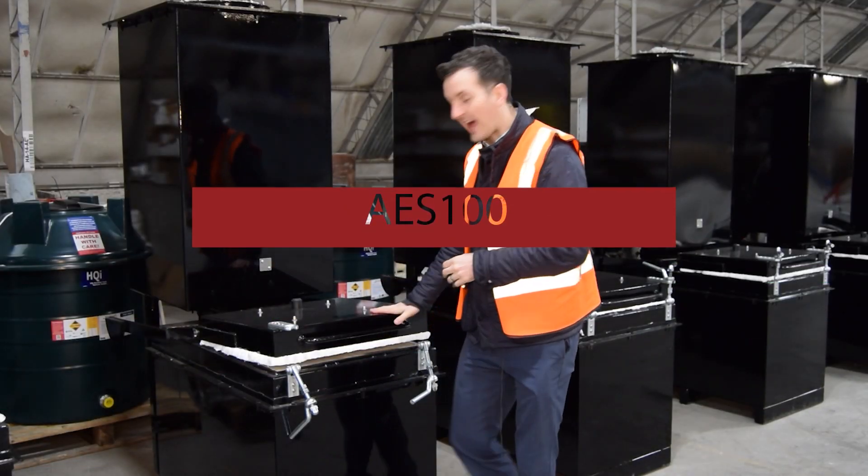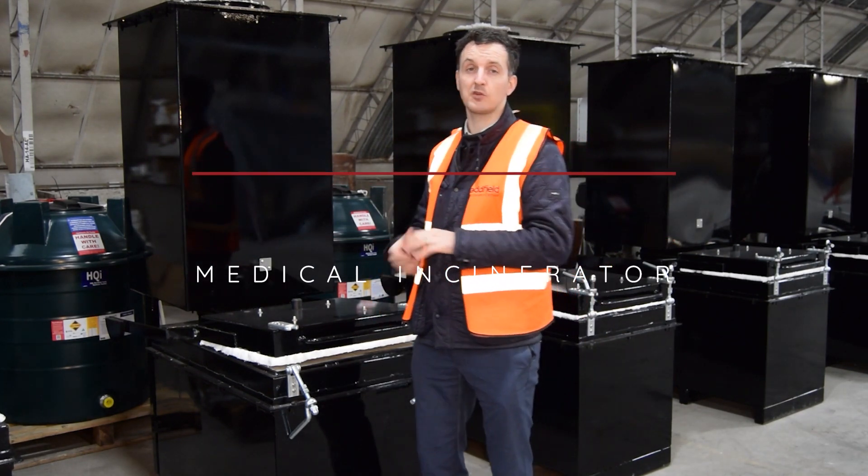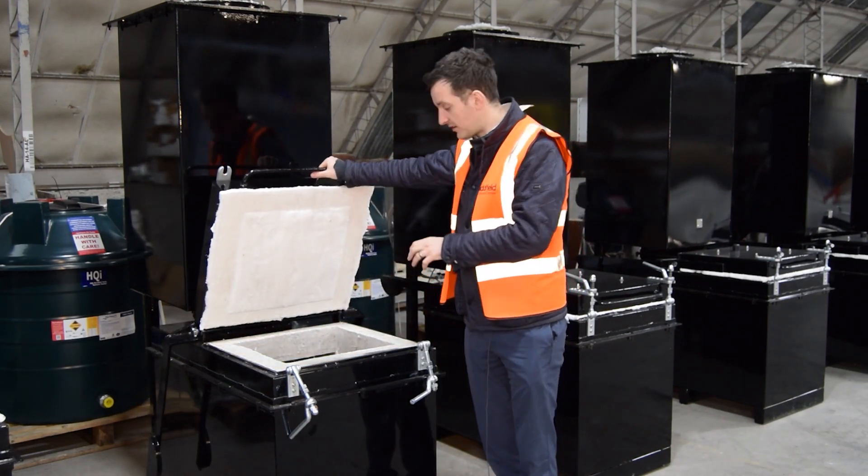Hi, today we're looking at the Adfield AES-100. It is predominantly a medical disposal machine, so we can load anatomical waste, clinical waste, and needle waste into this machine.